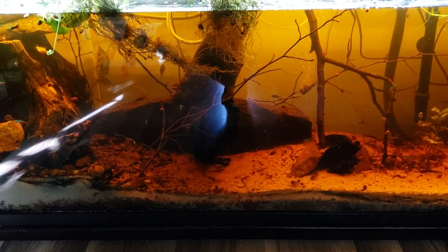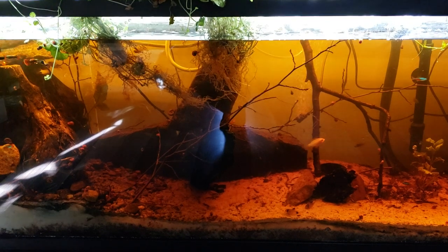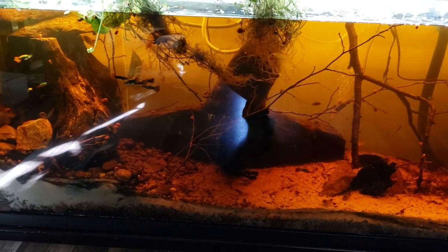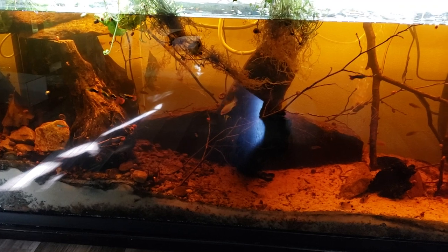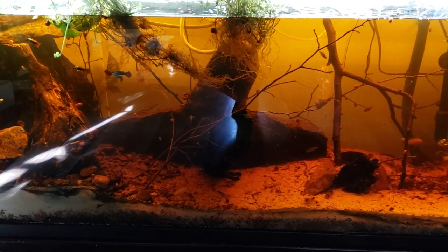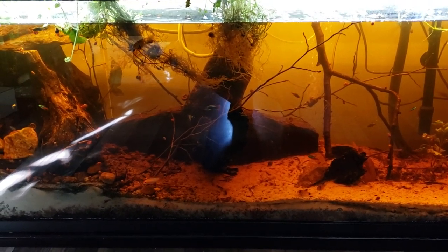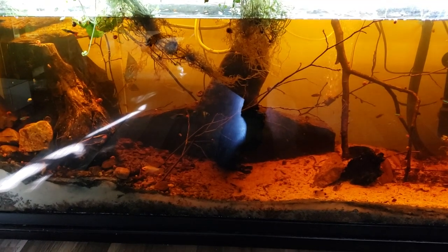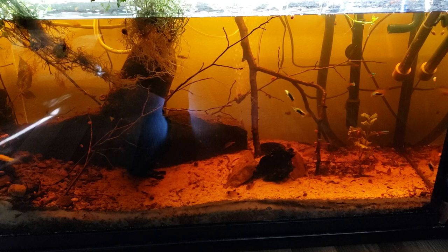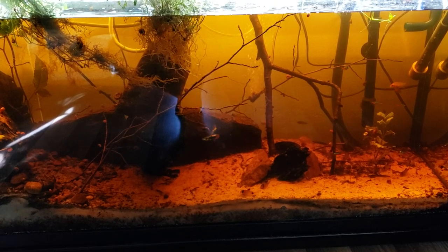A viewer requested I do a video on how I got my blackwater tank, the tannins so dark in it. I need to do some tank maintenance — you can see how much water has evaporated over the week, which is outrageous. I'm going to do a video on how I got this water this color. This is the second blackwater tank I've done. The first was a 10-gallon test; this is a 55. I've got guppies, red and black cobras, some neon tetras, some panda cories, golden rams. Check out my other blackwater videos for more depth. But I'm going to show you what I use, so stay tuned — we're going to go outside for an adventure.